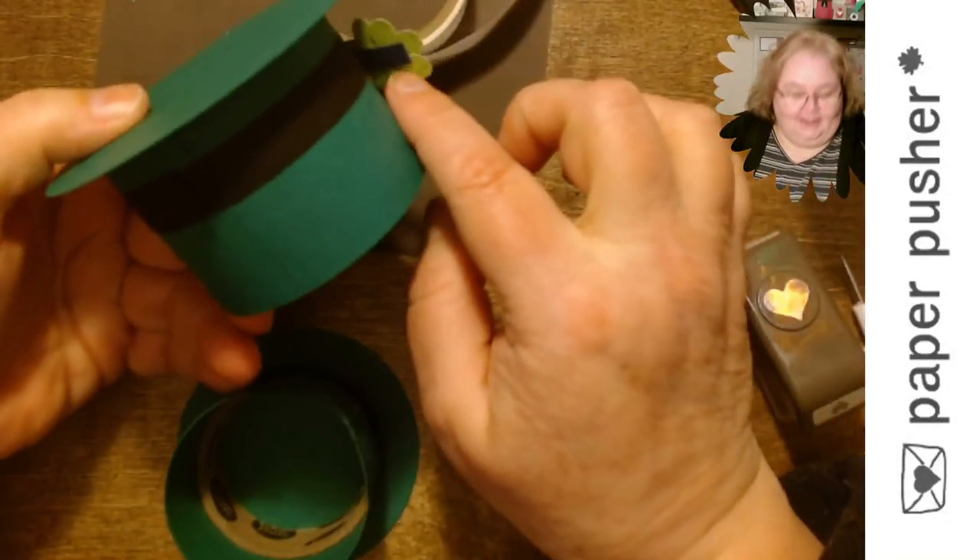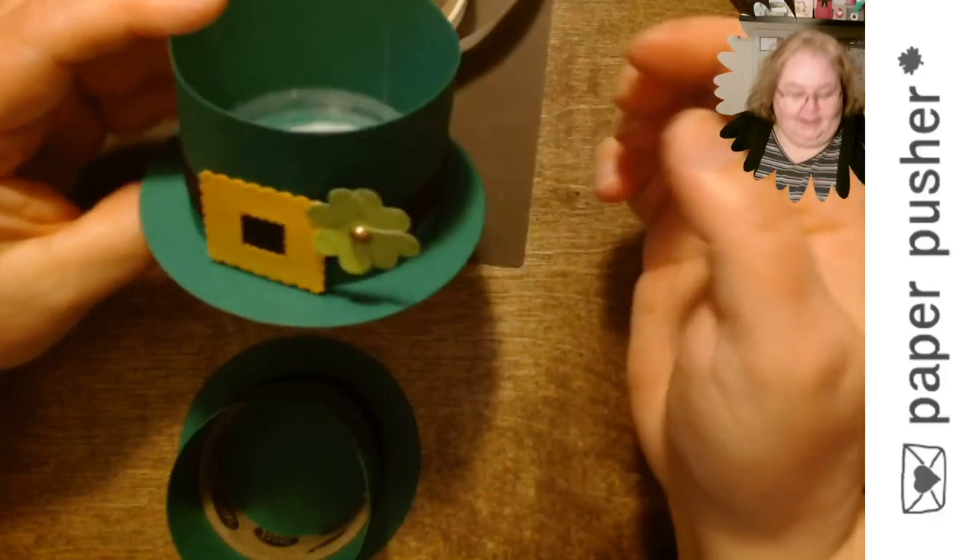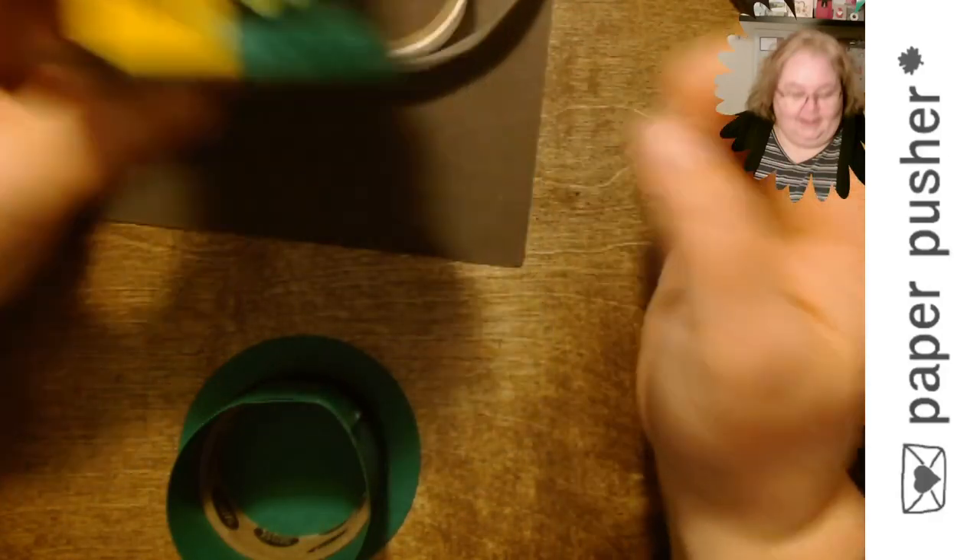In my bling box I have many, many packages and containers of embellishments. I love these metallic adhesive dots — brush metallic adhesive dots in copper, pewter, and gold. They are gorgeous. I'm going to take a nice big gold one and pop it in the middle of my four-leaf clover, then add a glue dot to the back and pop a little clover here on the hat — like it's got it tucked into his hatband. It's so cute, and because it's on a piece of cardstock it's sticking out, making it even more 3D.